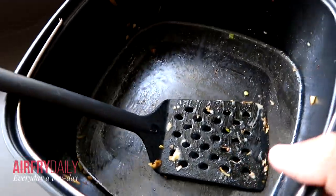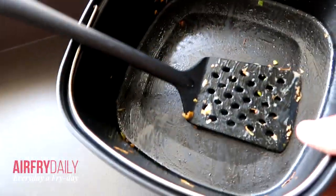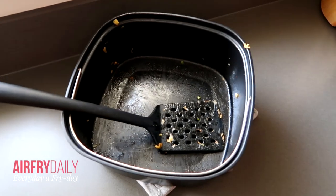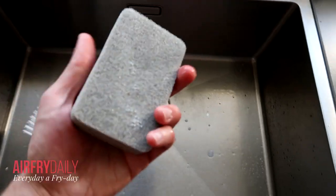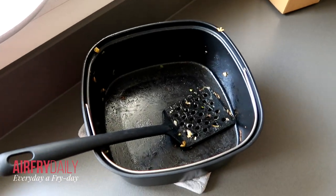Here you can see what's left inside the baking tray — a little bit of grease, but you can clean this very easily. I always recommend doing this with some dish soap and a sponge. I never put these parts inside the dishwasher.